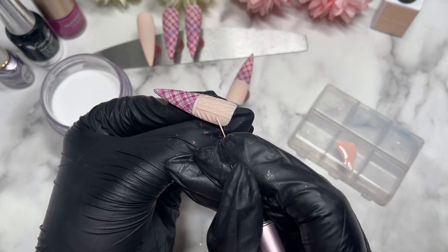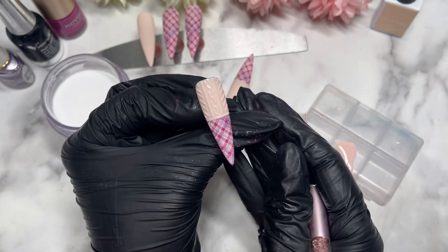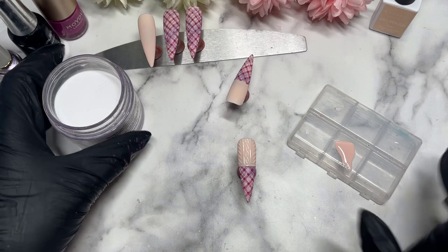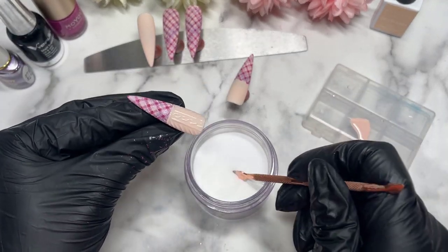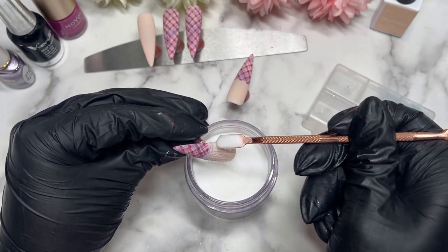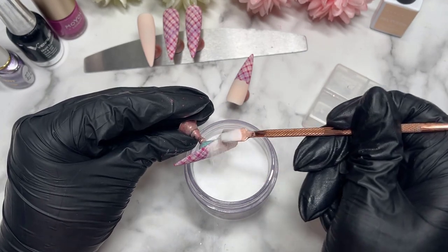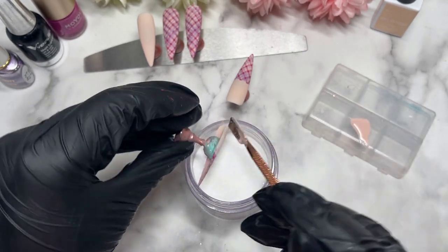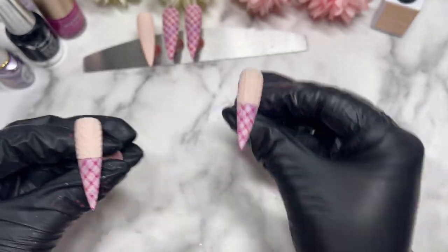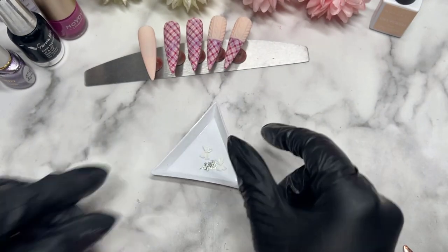Once you're happy, you want to sprinkle on some clear acrylic. You want to sprinkle it on until the gel polish is no longer looking wet — that's when you know you've had enough — and then you can pop it into the lamp. I also like to double cure those too, because I feel like the gel polish has a bit of product in there and I just want to make sure it's cured enough. Then you want to use a brush to get rid of any excess.